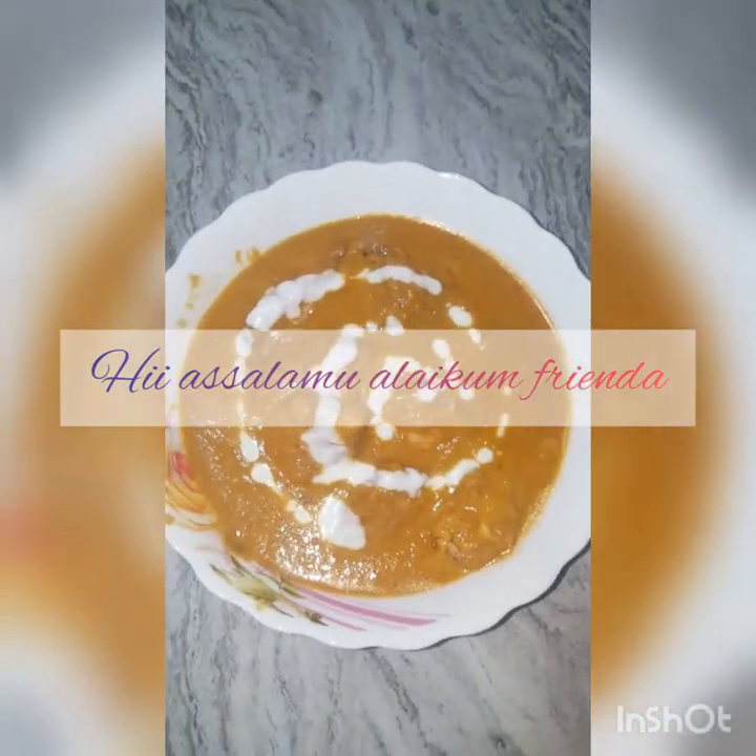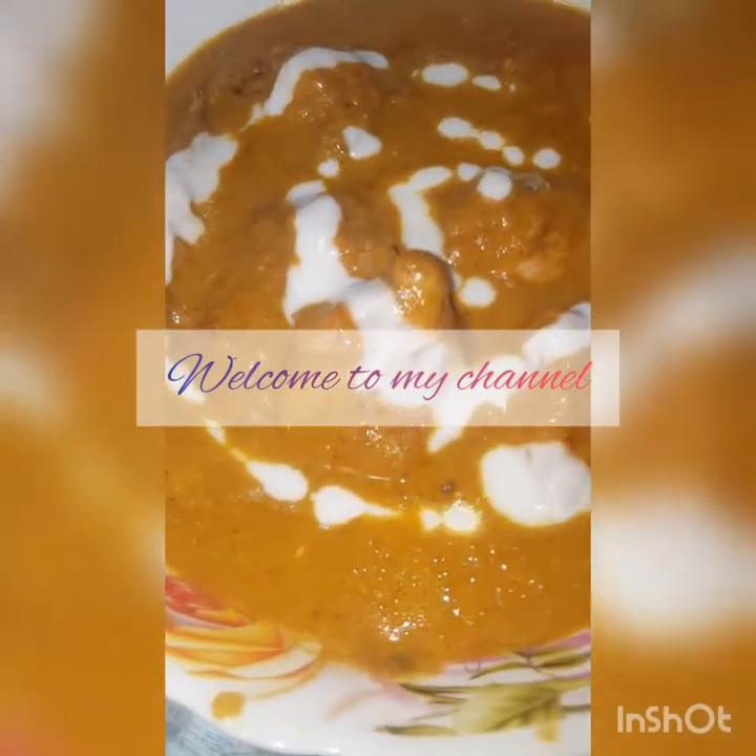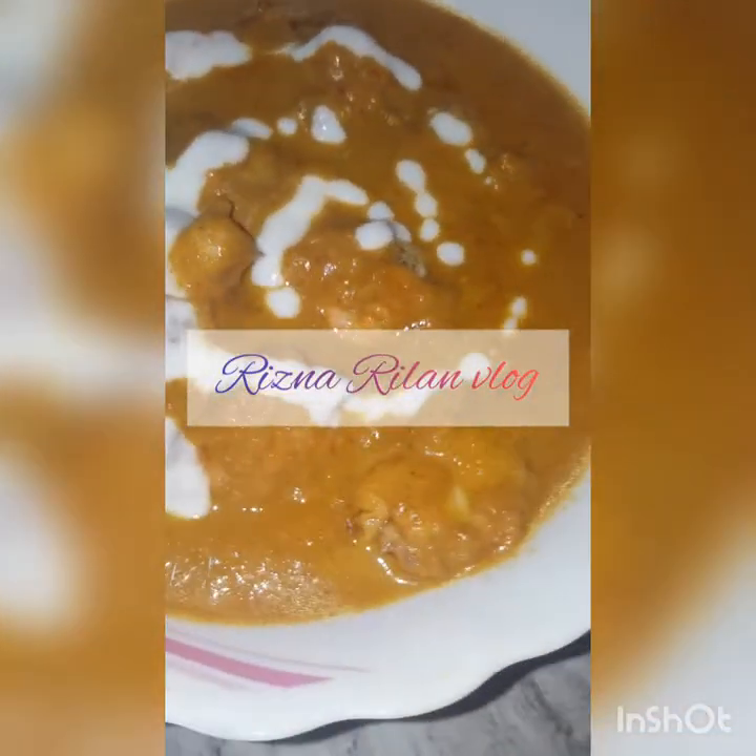Hi, Assalamualaikum friends. Welcome to my channel Rizna Rinan Vlog. Now I am going to show you how to make Butter Chicken.